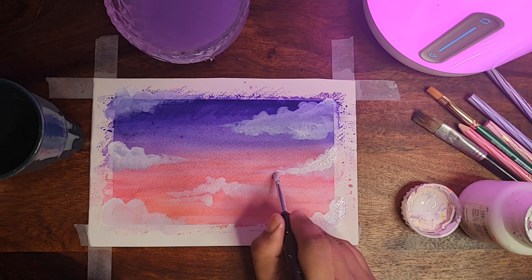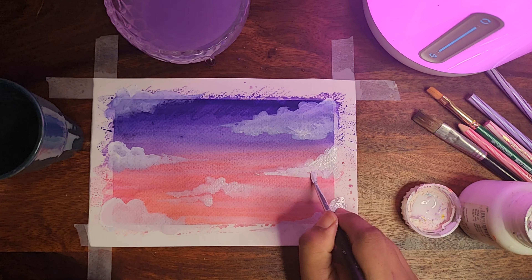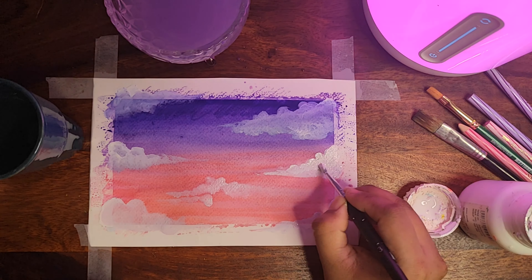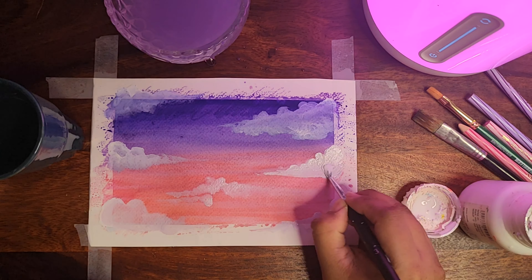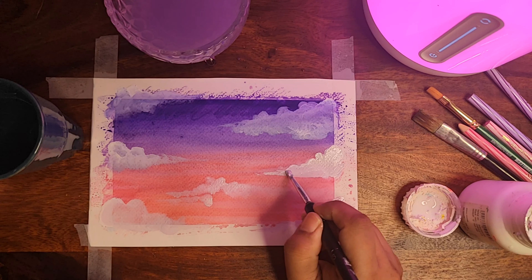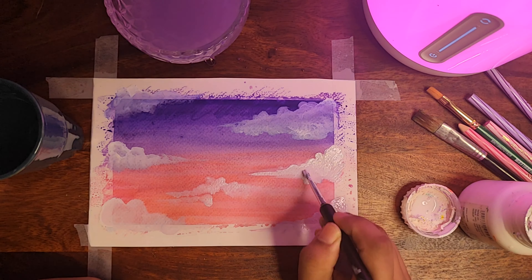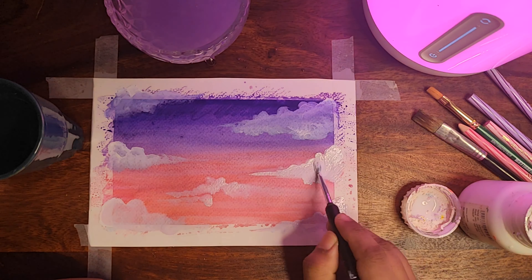Extend the white color a little bit — in the background I'm going to leave the purple color that we already did. I think this is looking really beautiful.